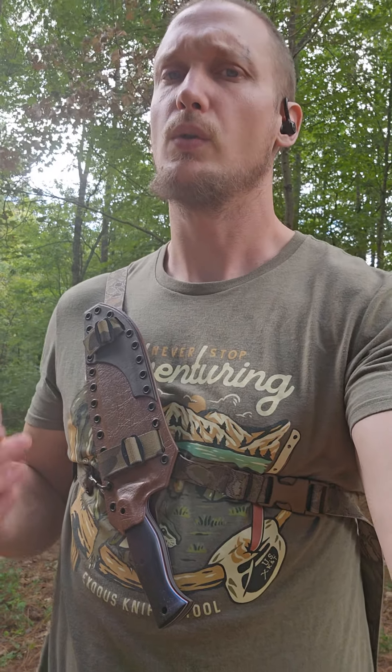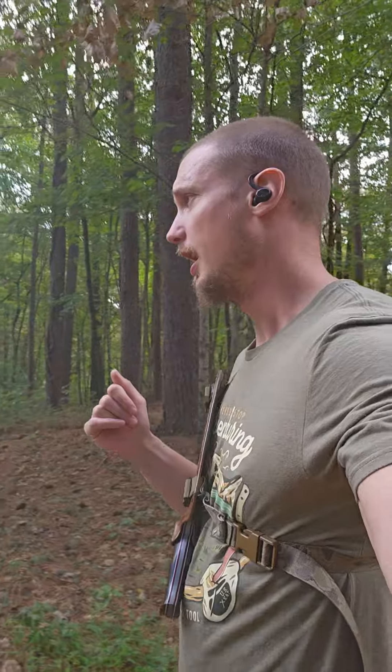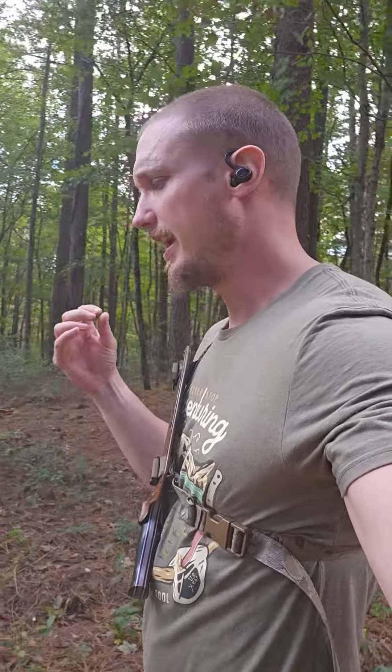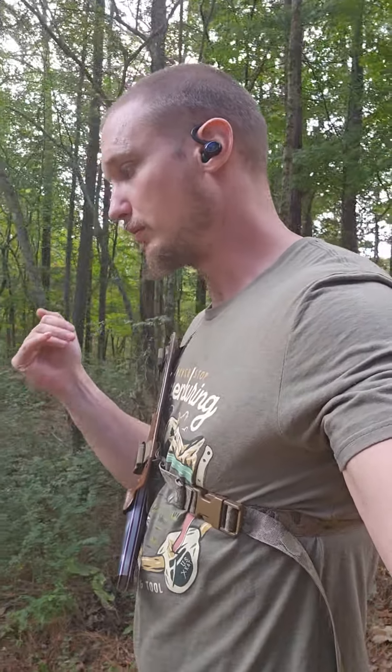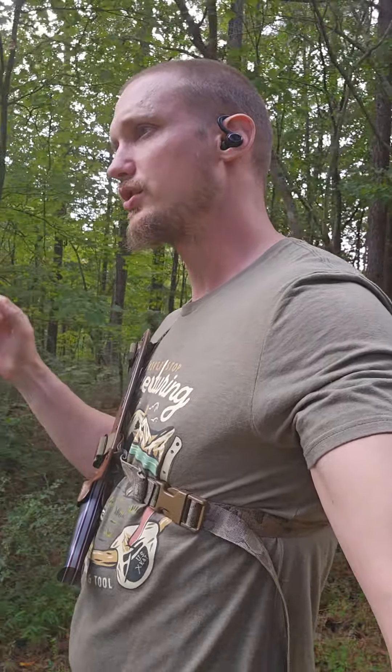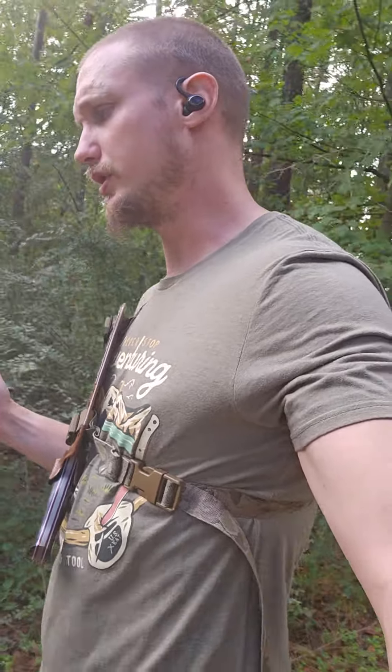Hey guys, I've got a new project going on that I want to show you really quick. I had an order for a chest Baldrick. It is something that I think people have wanted for a really long time. And part of what has held me back from really getting into it is it's going to have to be incredibly adjustable, and the end user is going to have to custom tailor this to their own dimensions and uses.